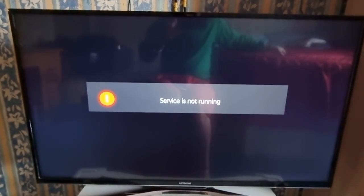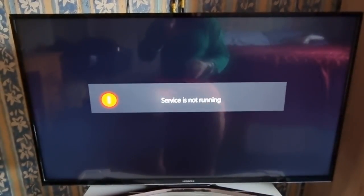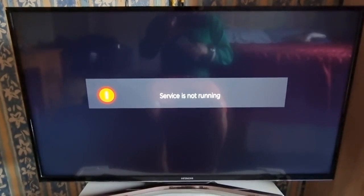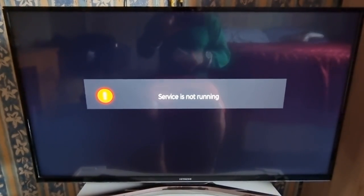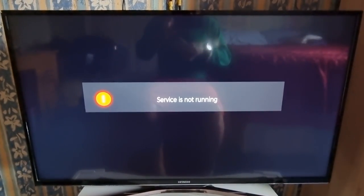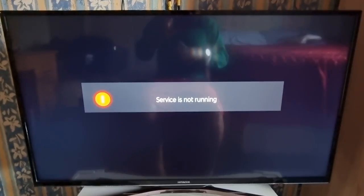For this to work you will need to have a smart TV that has internet, so make sure that the TV is hooked up to the same Wi-Fi network as the phone.